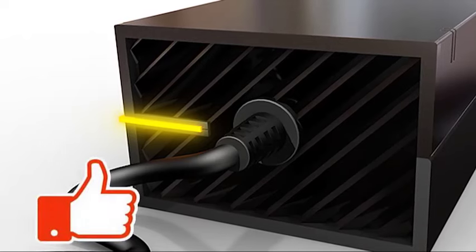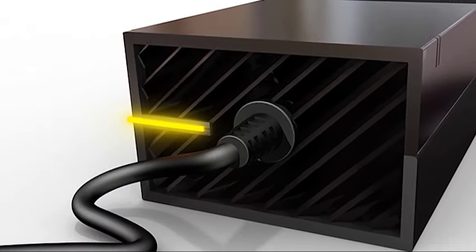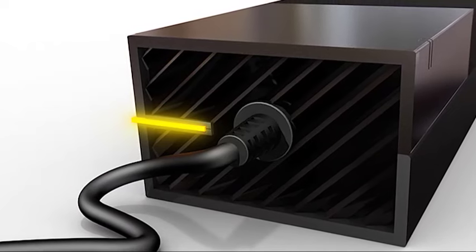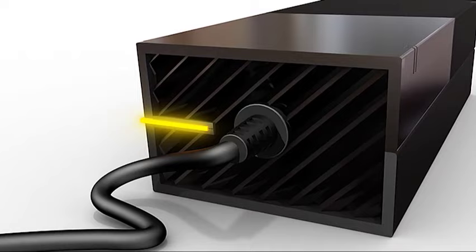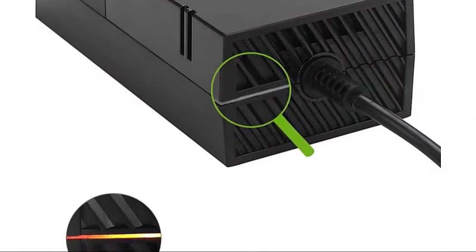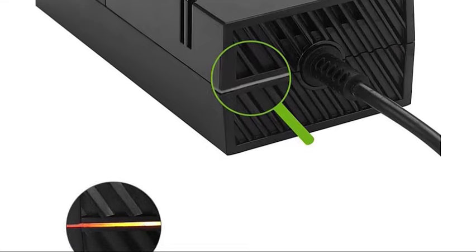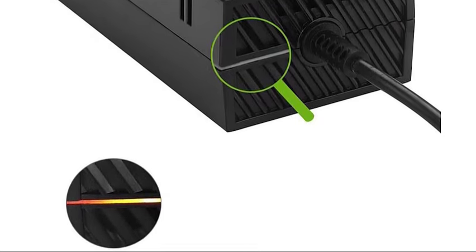When you plug in your console and push the power button, it powers up and takes you to the home screen. In some cases, however, this may not be the case, but rather you are left with an orange light on the power supply of the console. This means that the console is not booting up and as a result, you are left with a black screen. If you are experiencing this issue and wondering how to fix it, then you are in the right place.